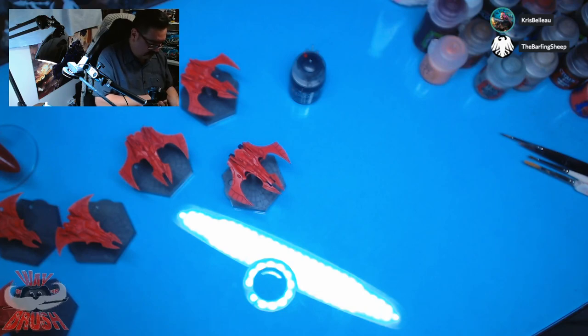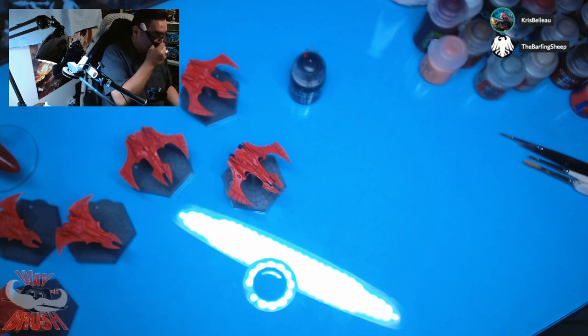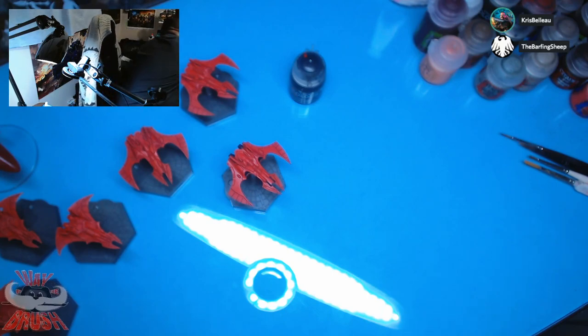I'm sure many of you have probably never seen my Forge World flyer collection. Mainly because a lot of it is kind of half done, so it's probably why I've never really done a full group shot or anything.